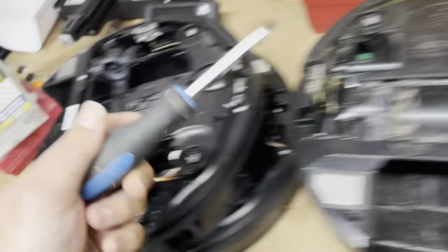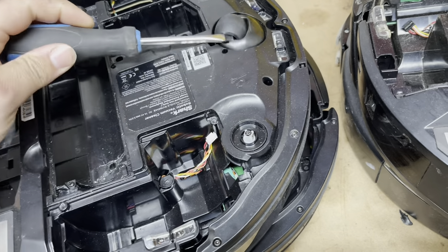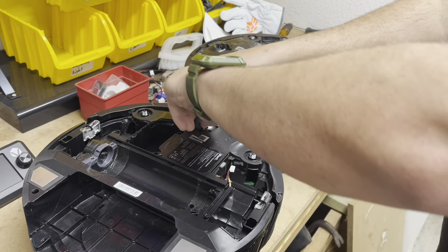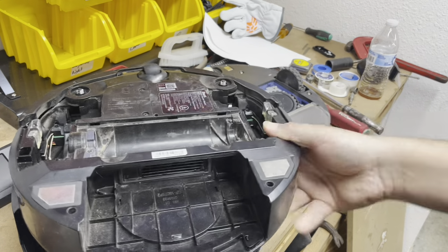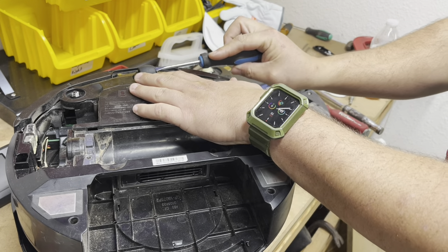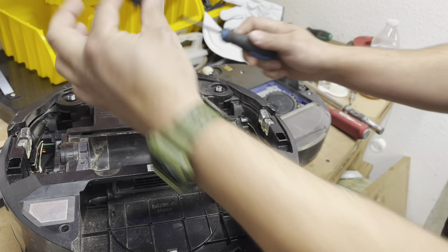You need a flathead screwdriver just like this one. So here we have a 1000 Series robot. You're going to take the flathead screwdriver, come over to the side — very simple. Just pry it up on one side, spin it around, pry up the other side, and this little rubber wheel will come out. Clean off any dog hair or human hair and put it to the side.